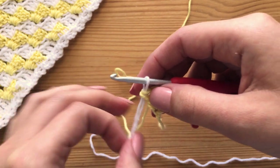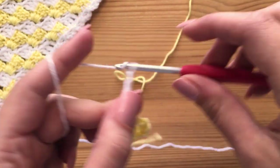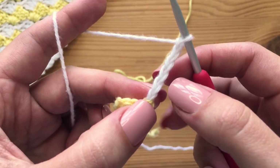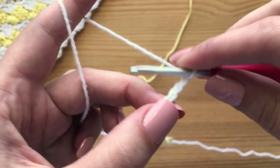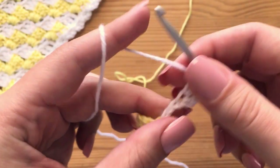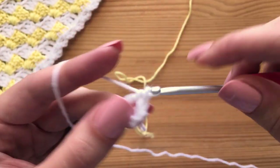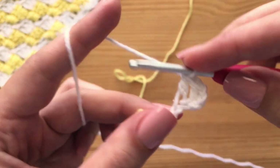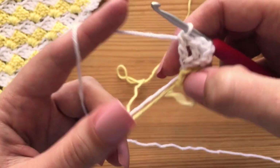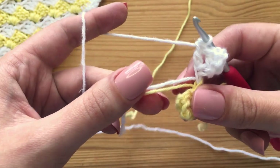Now we are going to do pretty much the exact same thing. Chain up six, then flip our work over. Make a double crochet in that fourth chain from the hook, just like we did previously. Make two more — one in the next chain, and then one last one in this last chain right here. So again, it's going to match pretty much what we just did. We also want to make sure that we are weaving in both this tail end and the yarn we are not working with, so I just bring these two up right here.